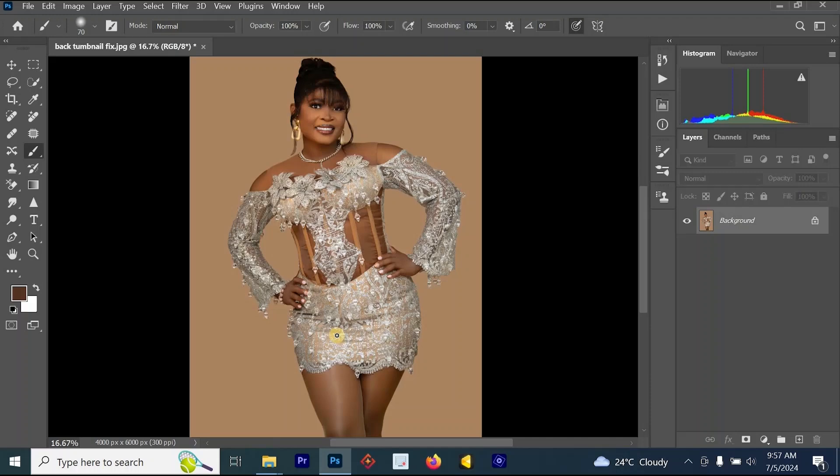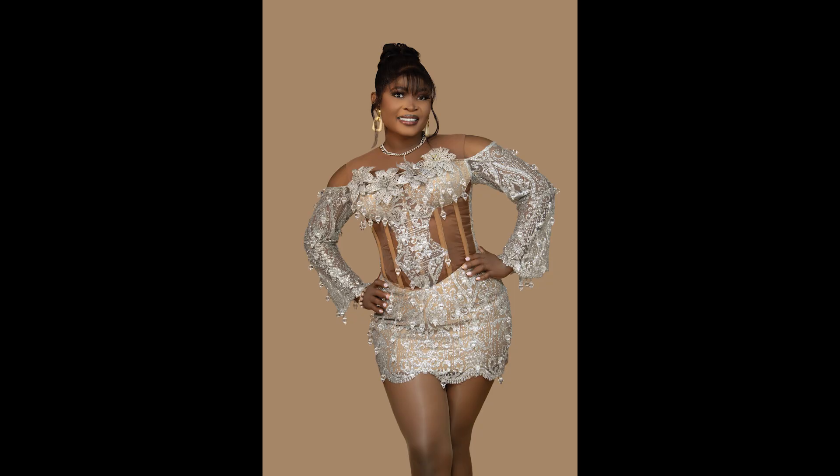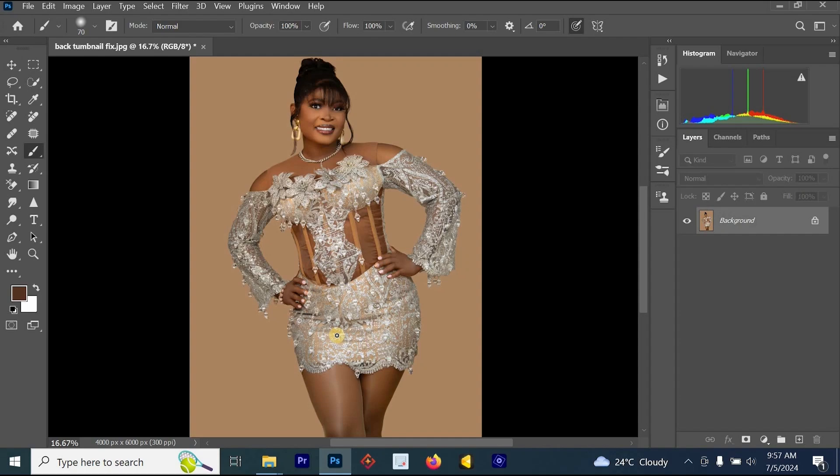Hello everyone, welcome back to my YouTube channel. In this video, we are going to be talking about body shape editing, which is how to reshape the body in Photoshop.